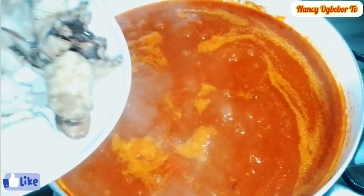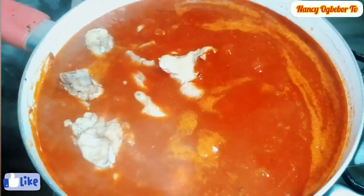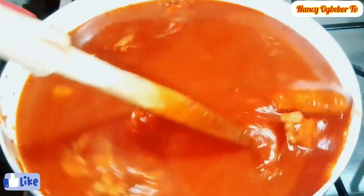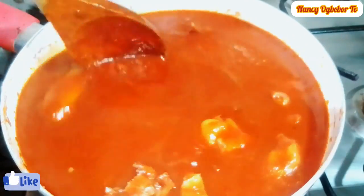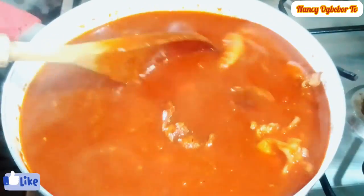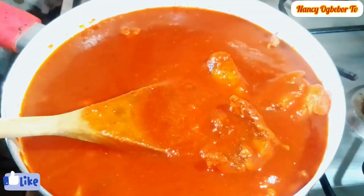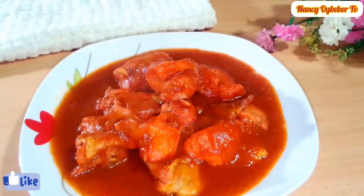I'm going to be adding in my protein — you can use any protein of choice. I'll stir everything and look at how beautiful this is; the taste was amazing. You can test and adjust the seasoning, salt, and pepper if needed. You can serve this with yam, rice, and so on. This is my final look and the results were amazing. I'll see you in my next video — bye!